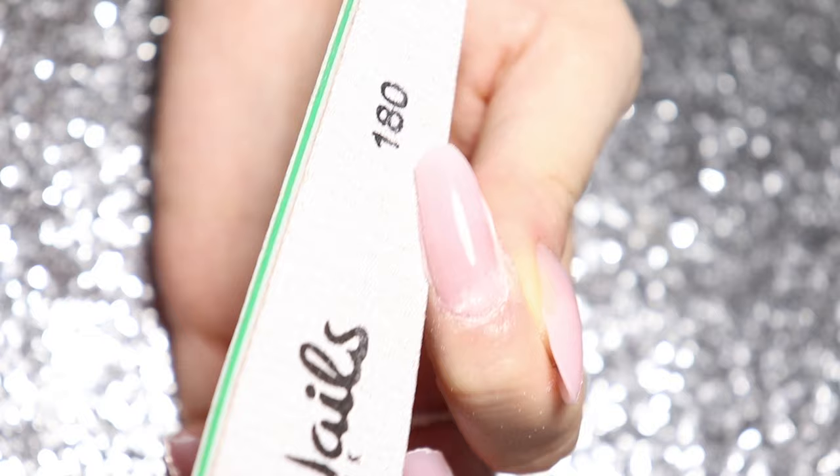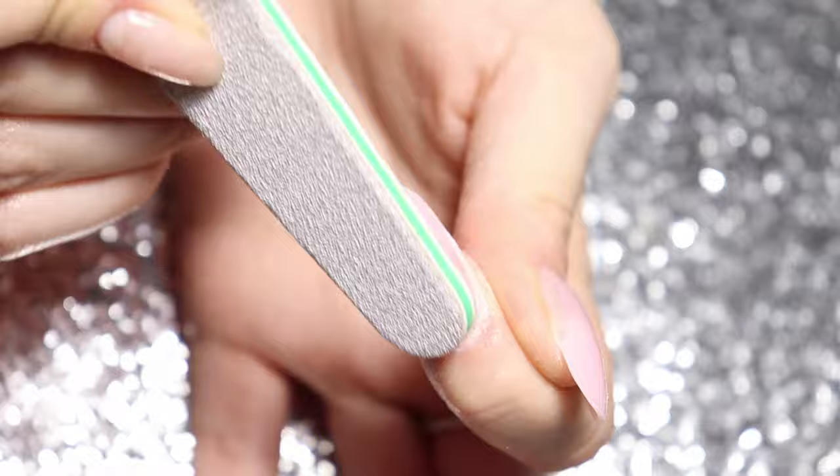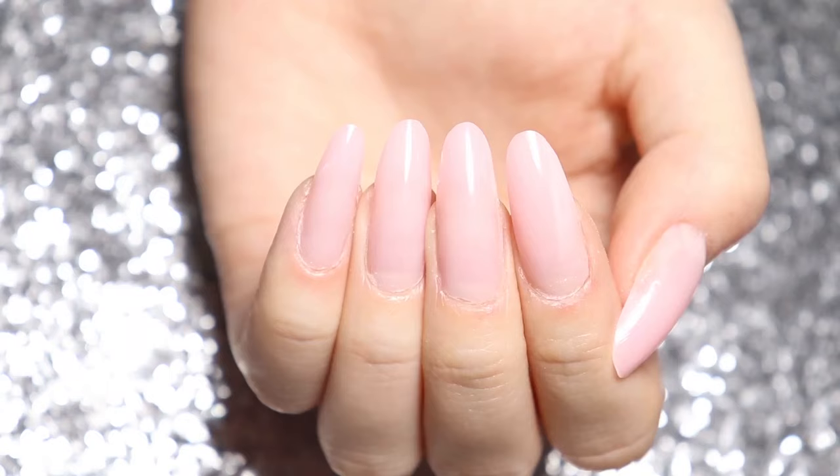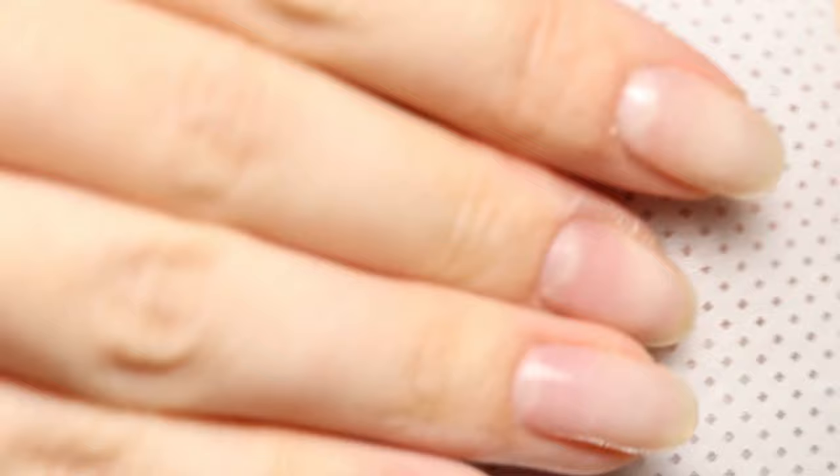Shape and finish the nails. One of the main reasons why dual forms are so great is they save you a lot of filing time, simply because there is not much filing needed. Do some minimal filing to get the nail into shape. If you want to add a layer of gel top coat or a gel polish color, you will need to buff the surface a bit before applying the products and curing.